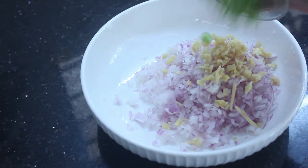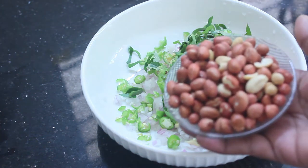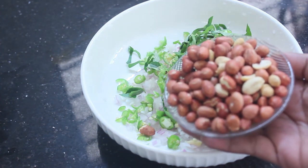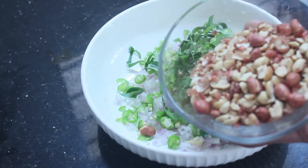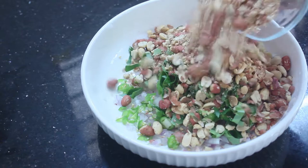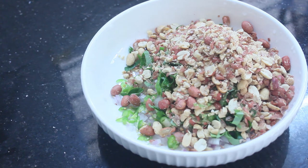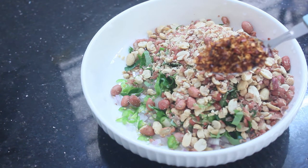It's a little bit of peanut powder. I don't know if you have any peanut. You can taste the peanut. Now I will put chili flakes in here.